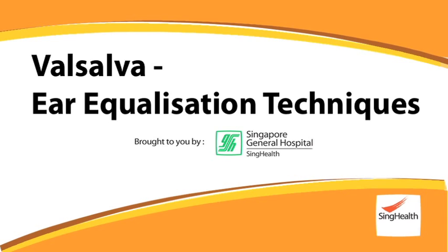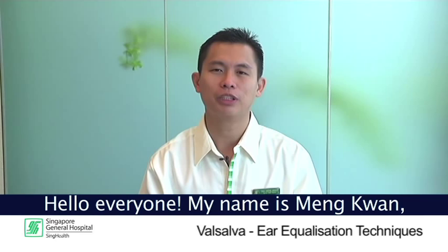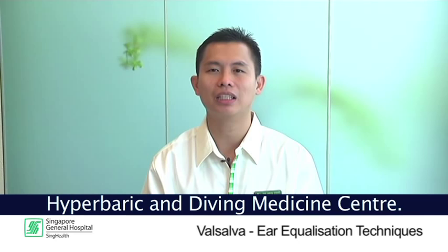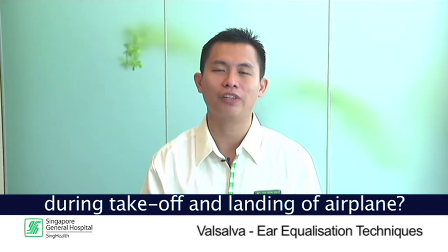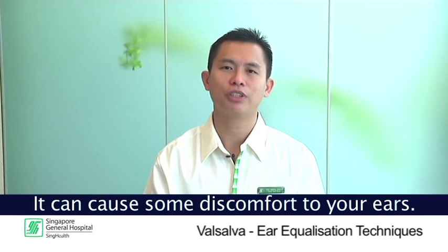Hello everybody. My name is Main Kwan. I'm from Singapore General Hospital. I'm a senior staff nurse in the Hyperbaric and Diving Medicine Centre. Have you ever experienced a blocking sensation in your ears during take-off and landing of an airplane? This is actually caused by a rapid change in air pressure, and it can cause some discomfort to your ears. Today I'll be sharing with you four equalization techniques to help you ease this awkward sensation. I hope you'll find it useful.